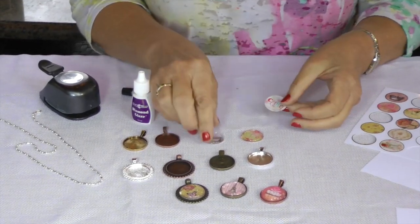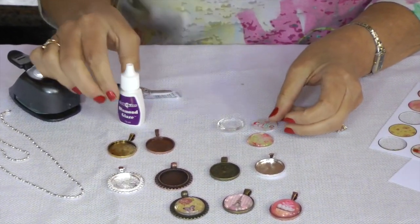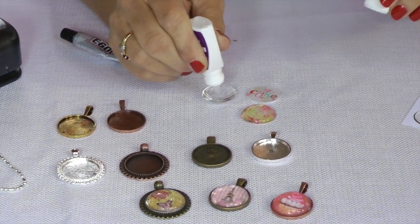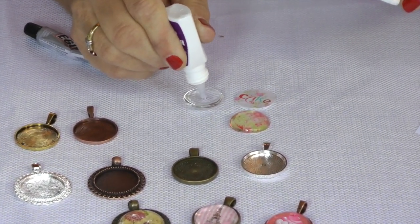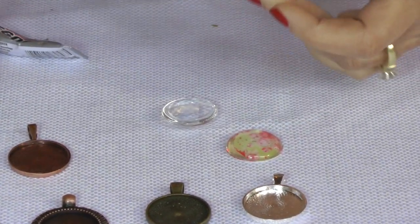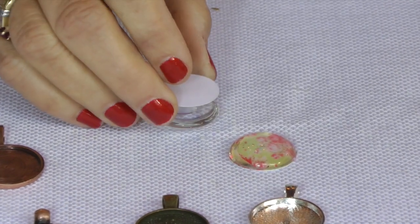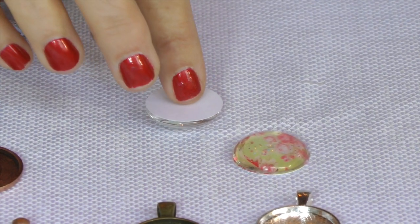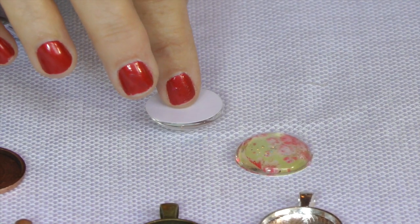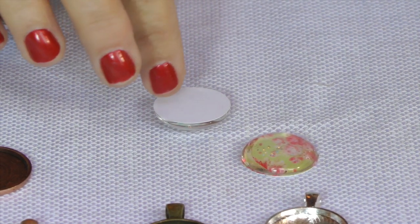So then the next thing I'm going to do, I'm going to turn my glass over and put some diamond glaze on the glass here. Then you put your image face down. Kind of just swirl around a little bit so that you can make sure that your whole image is covered with glaze.